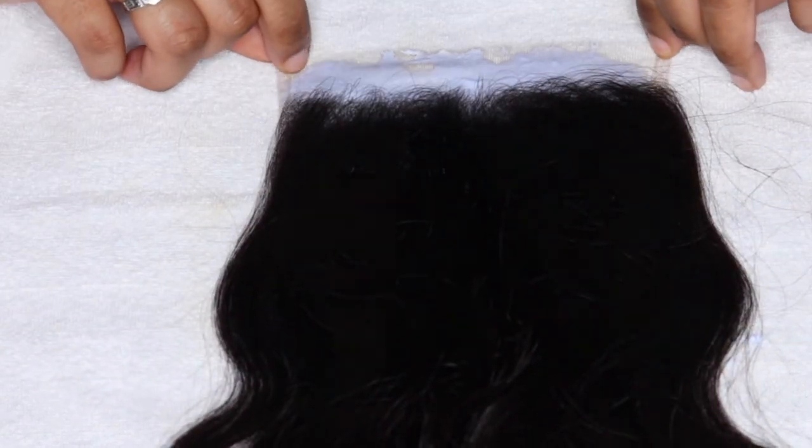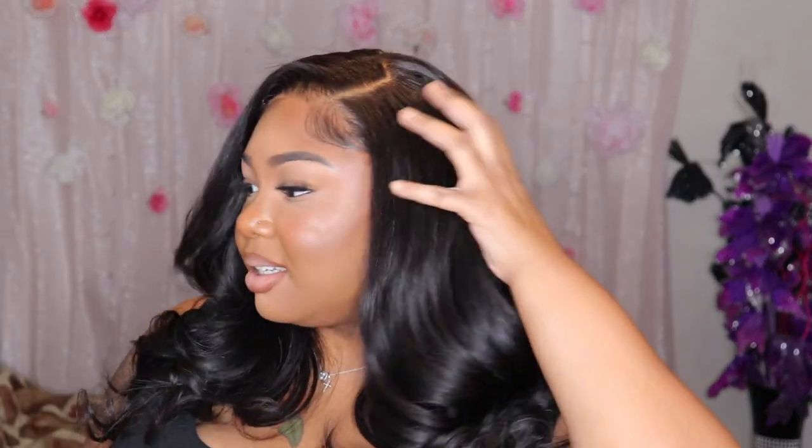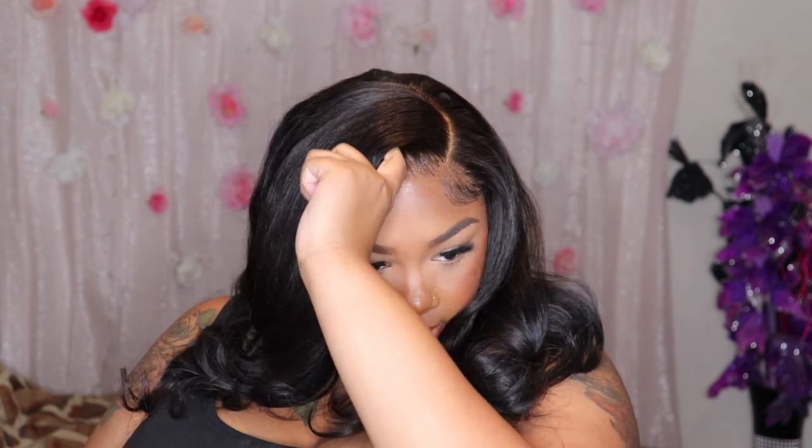Boom — she looks good! Capital-T-G-O-O-D, capital T, baby. The lace is nice, knots are not over-bleached. I used a blue shampoo to help with the brassiness — stop using purple shampoo because it does not do anything; that's why your lace still looks crazy and you have to put makeup on it. Use a blue shampoo because blue cancels out orange and makes it neutral. If after you use your shampoo it's still looking brassy, you used the wrong color. Thank you all so much for watching — if you want to see how I make a closure wig, leave that in the comments and I'll see you in my next video!